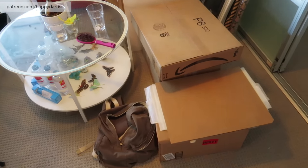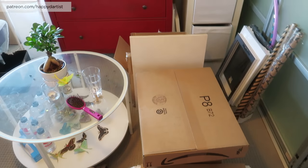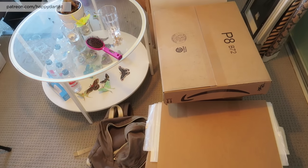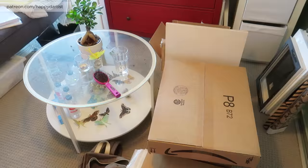This portion of my studio is an absolute mess. I really need to clean it. Maybe I should take a break from working and just clean up this area real quick. I think I'm gonna do that.